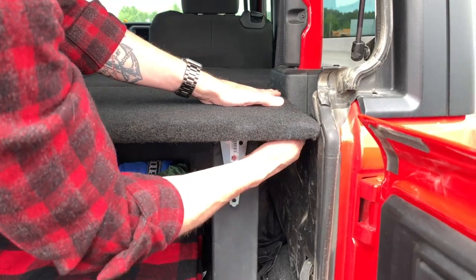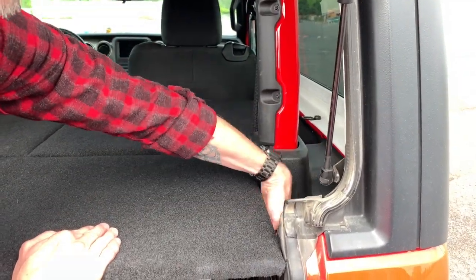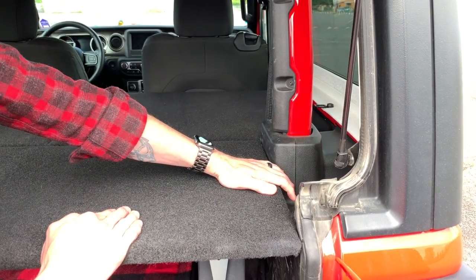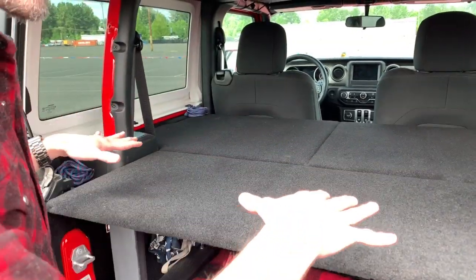I still need to add a panel here so when the top's off there's no access to reach in or have any security issues with the sides. I left the seat belts on — everything is just sort of covered.